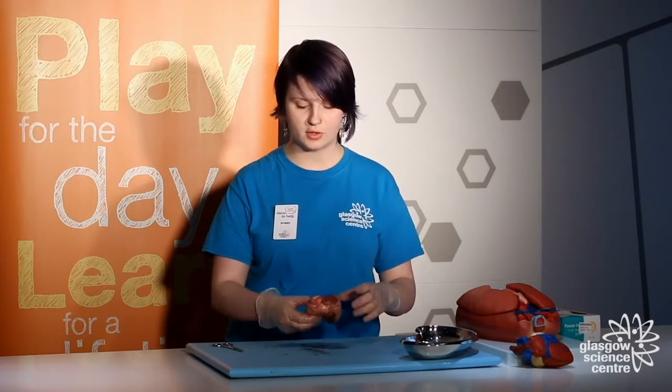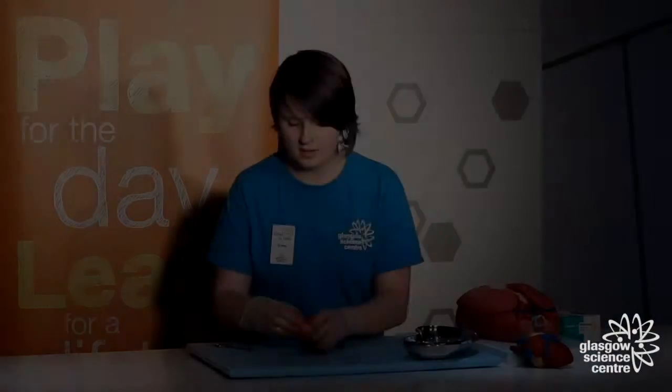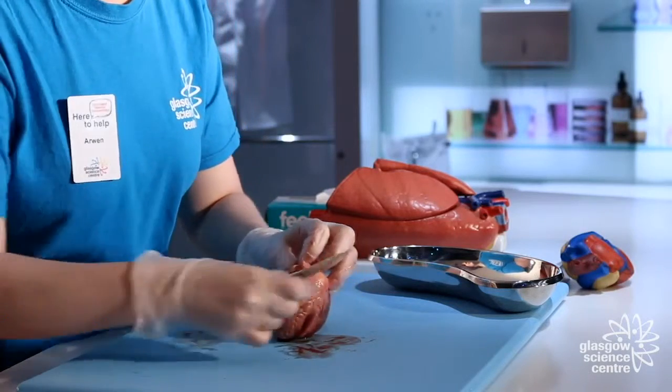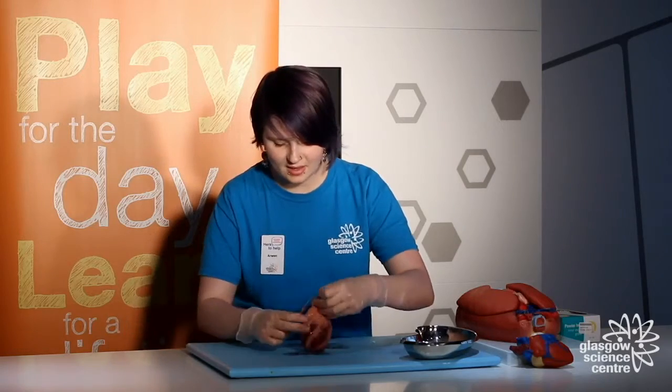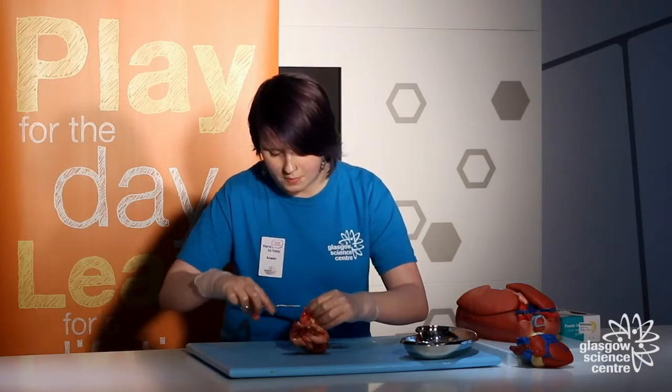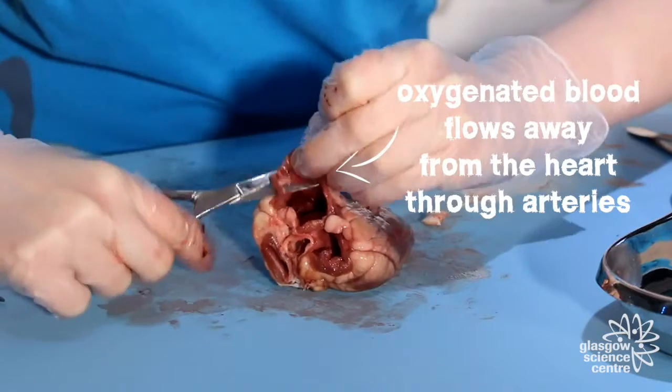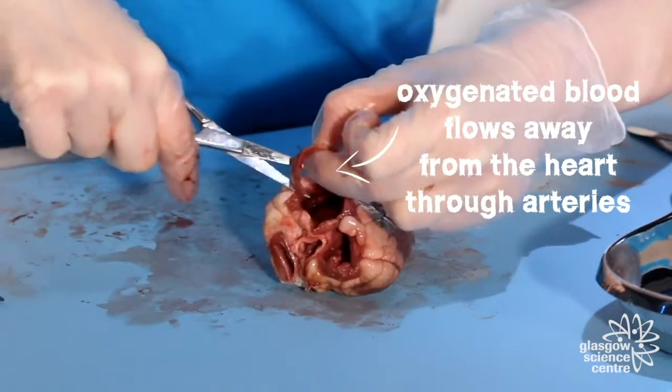So let's get started and have a closer look at the heart. Here we have our arteries — these are where blood goes away from the heart. I'm going to cut away from them and try to separate them apart.